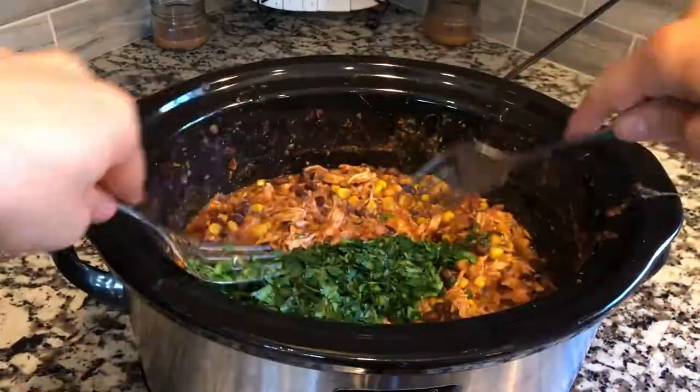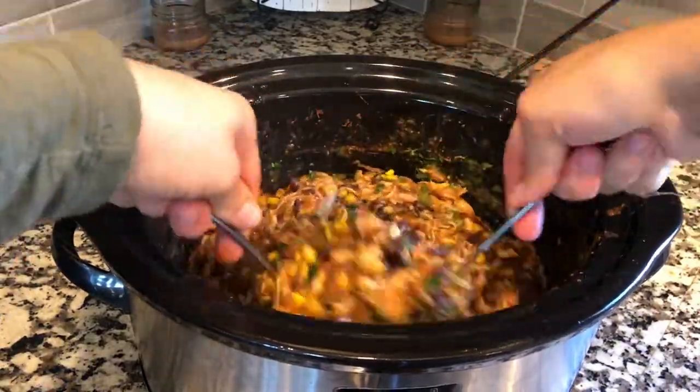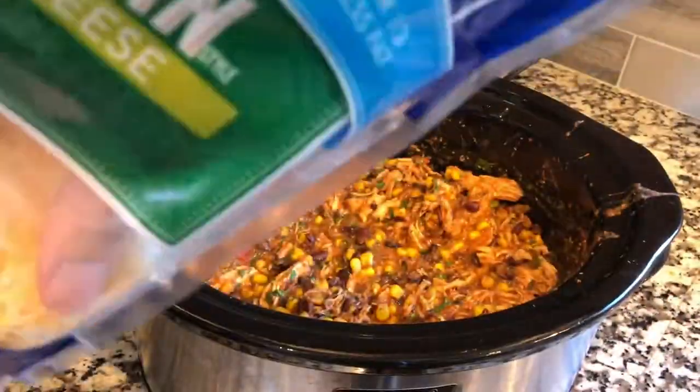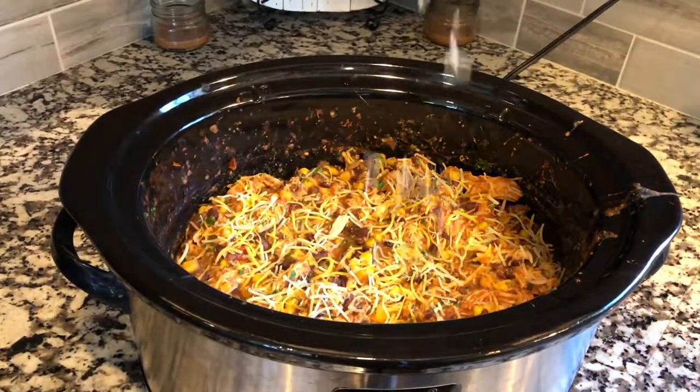At this point you want to add in your chopped cilantro. If you don't care for cilantro you can leave it out, but my family loves it so we definitely add it in. Then give that a really good mix, top it with your cheese, put the lid back on, and start cooking your rice.